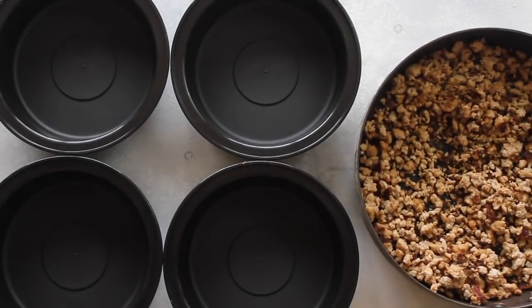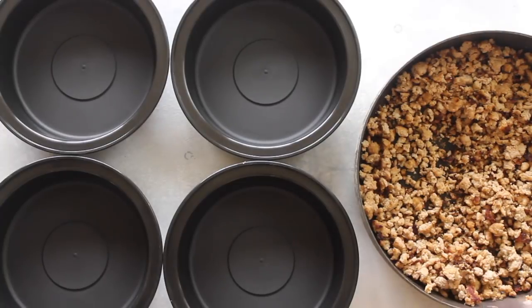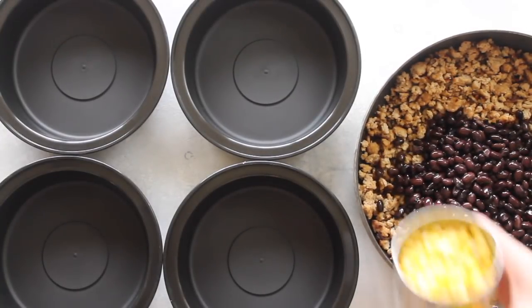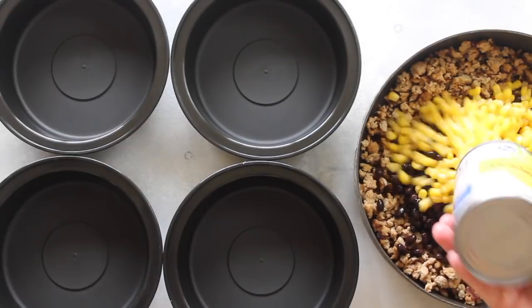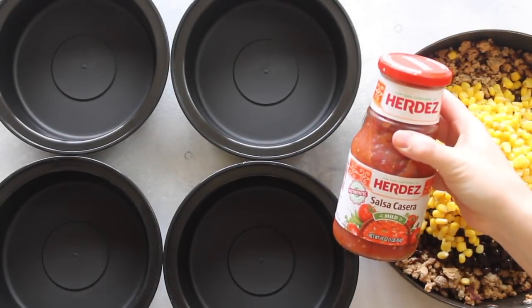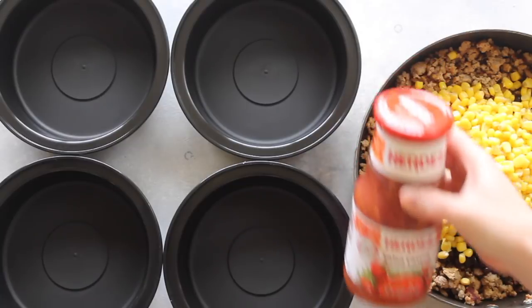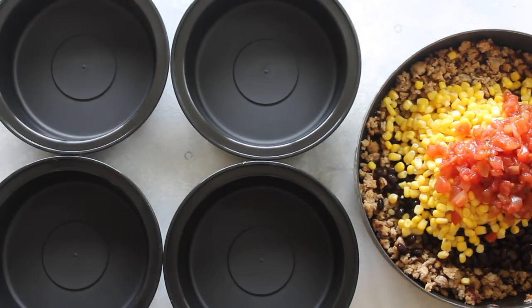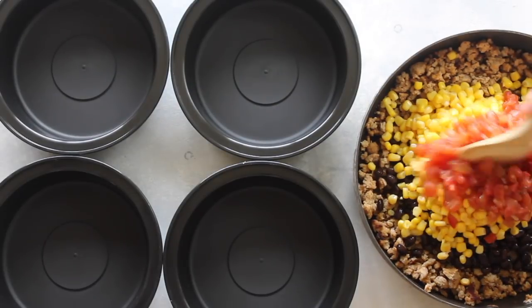When you're all done, put the peppers in a pot of boiling hot water for about ten minutes. While those are boiling, my ground turkey is done, so I'm going to get my filling ready. I'm adding one can of rinsed and drained black beans, one can of drained corn, and then about one cup of your favorite salsa. Lately I love this Herdez salsa — I like the mild kind so my kids can eat it too. Then you're just going to mix it all together.